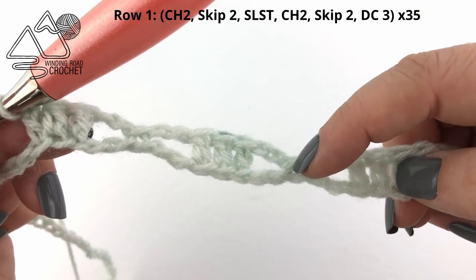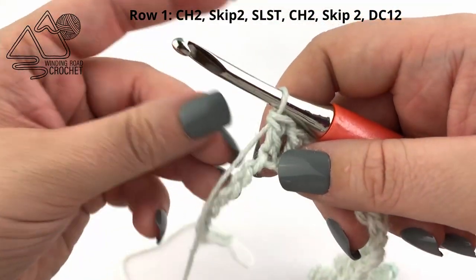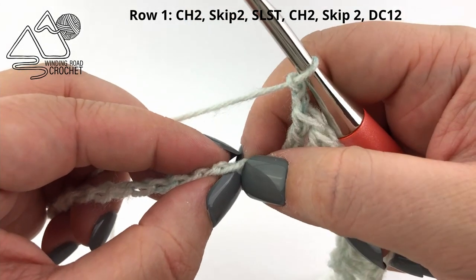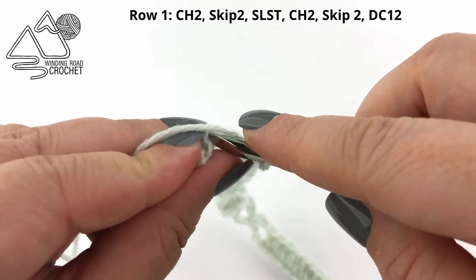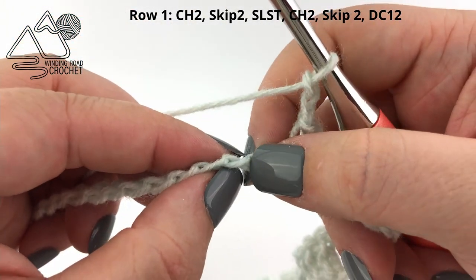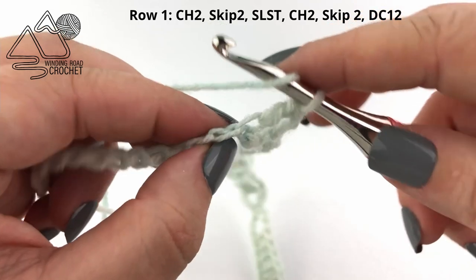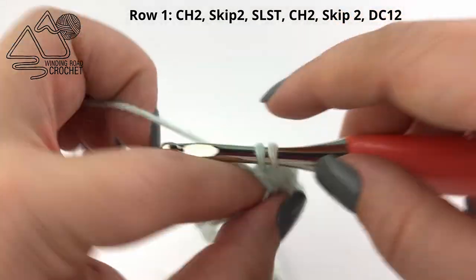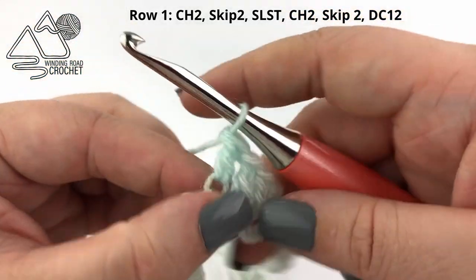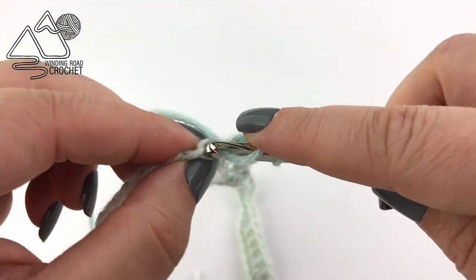You can see how we're making kind of this X pattern with our work by working these slip stitches. Once you've repeated that stitch pattern 35 times or you have 17 chains left, chain two again, skip the next two chain, work a slip stitch into the third chain, chain two again, skip two, and this time double crochet into the last 12 chains so that it matches the beginning of our shawl. This is a really pretty stitch pattern — I actually stopped at one point and made it into a lacy scarf instead of a shawl, and I'll show you a picture of that in just a little bit.